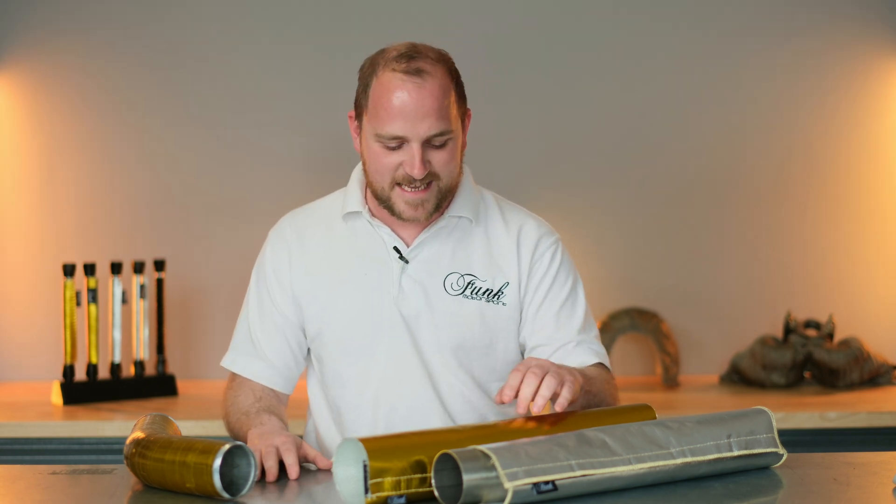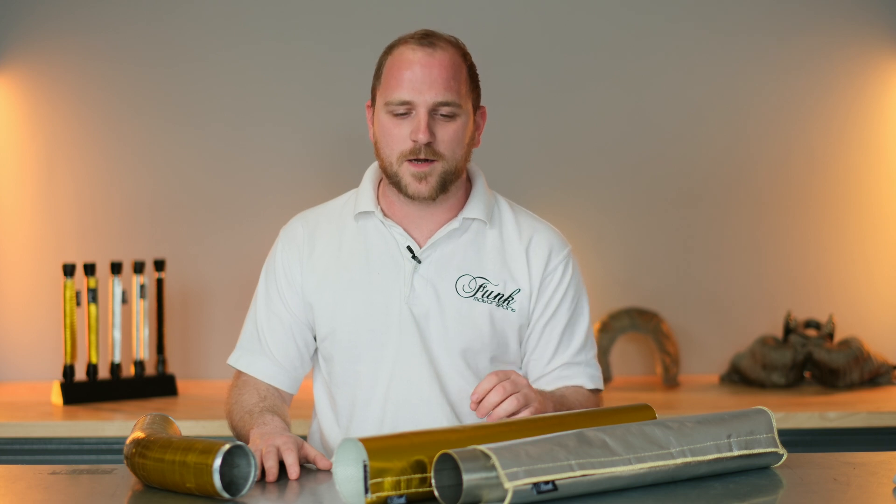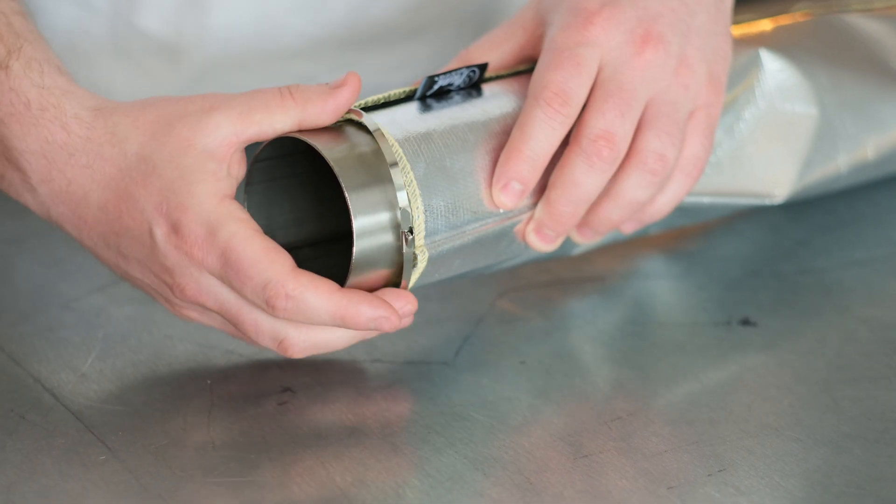Many of our customers take these and cut small holes or slits in them to accommodate sensors or brackets on their pipework. These are intended for 4-inch pipes but can accommodate smaller pipework by folding the excess over and securing with a metal zip tie, like you see here.